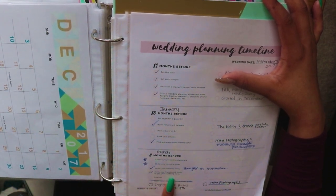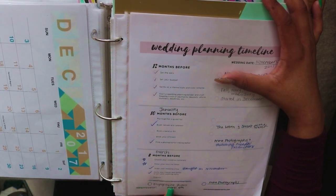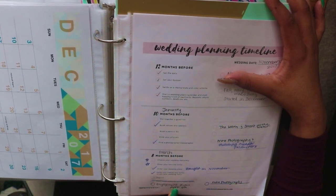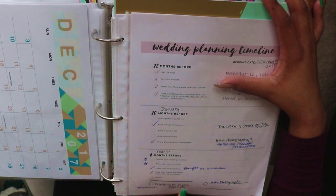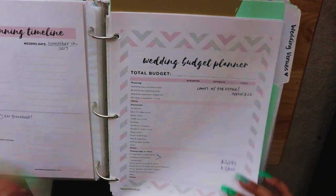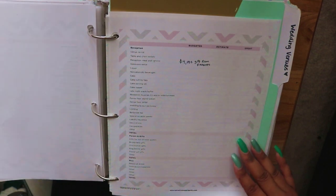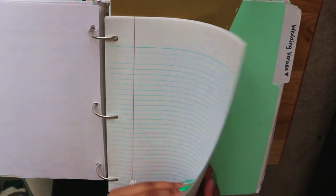I already ordered my dress and have it. We still haven't signed up for our registry, but we'll get on that. On April 5th we have our engagement pictures, which I'm really excited about. I've also ordered two dresses but I think I'm going to send one back. The binder also has budgeting sheets so you can keep up with your budget.